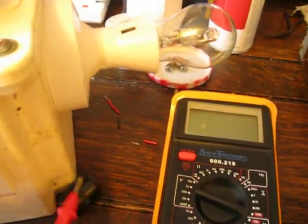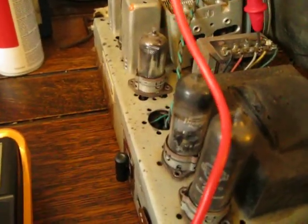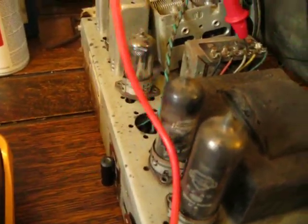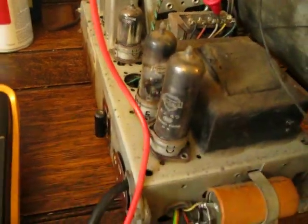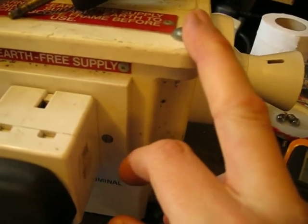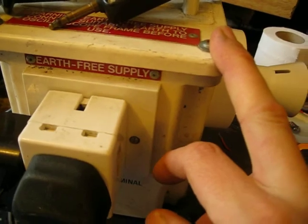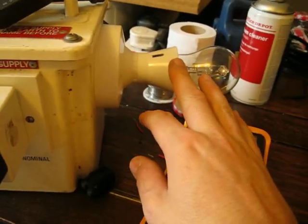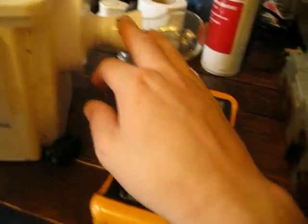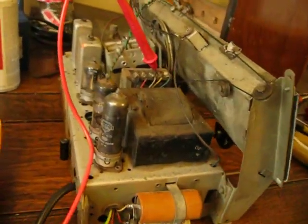Just out of interest, I'm monitoring the high tension when I power it up. I'm using an isolating transformer that's got a half-amp fuse on the primary. It is also in series with a 40-watt light bulb, so it doesn't get full power — it just gets restricted power.